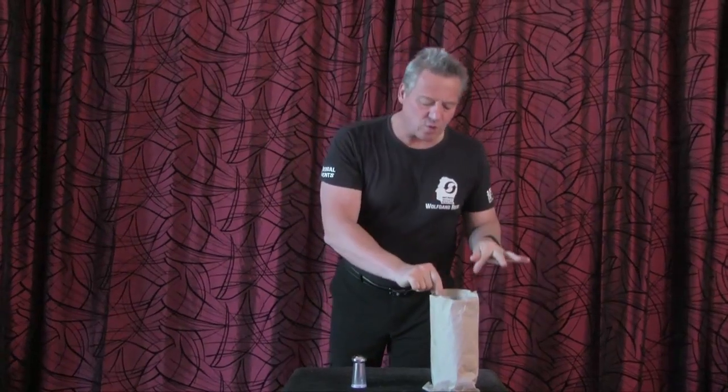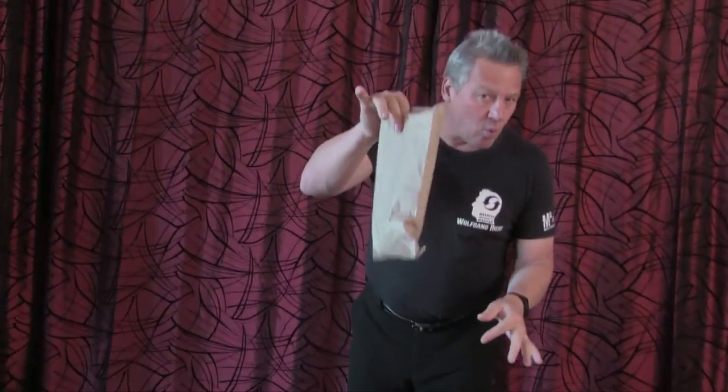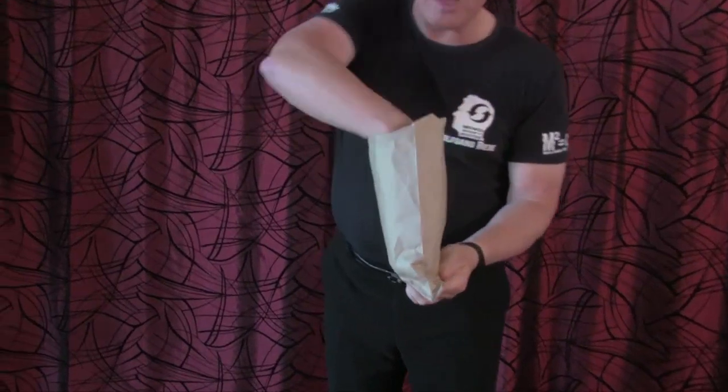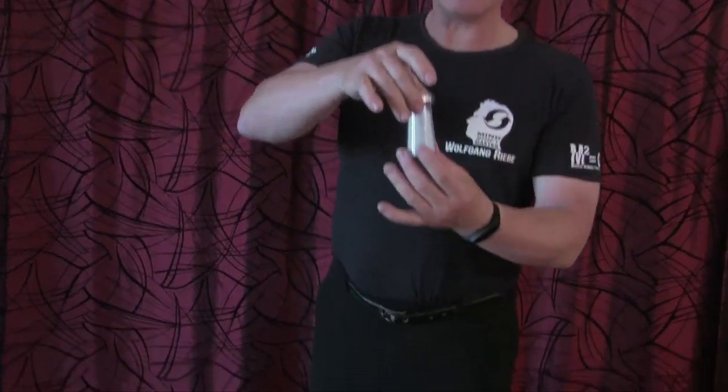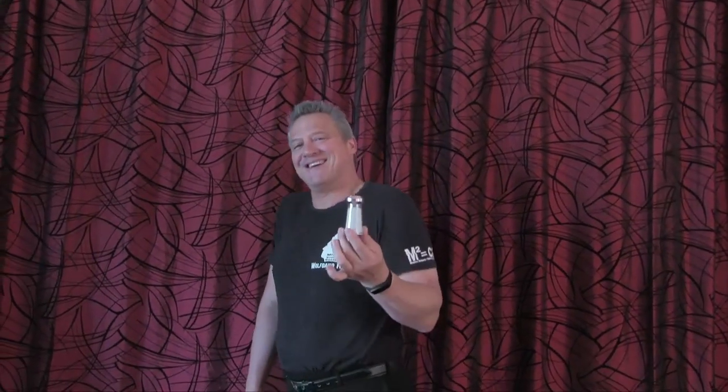And we look into the bag, which was empty earlier on. And what could be in here? The salt shaker that has all the salt in it now. That's what you call magic. And it makes me think — what do you call it when a salt shaker says hi to a pepper shaker? Season's greetings. I'll see you next time for number 106. Until then, cheers.